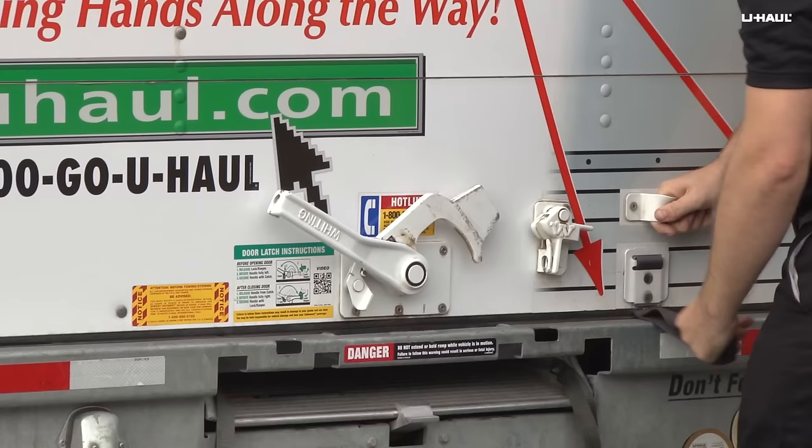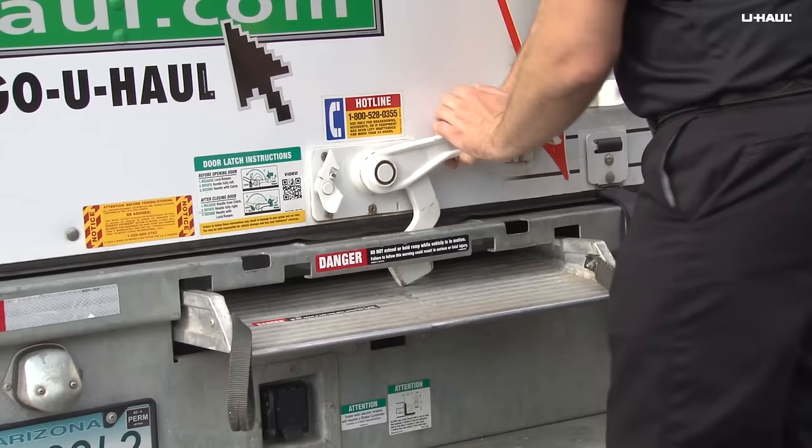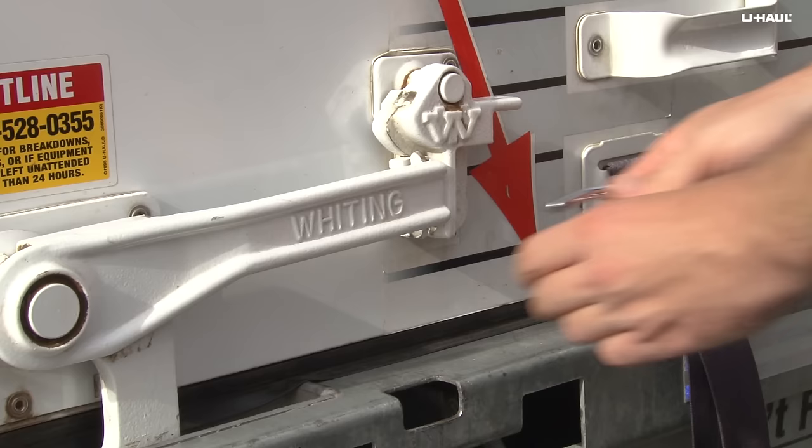Lower the door using the pull strap. Latch the door by releasing the handle from the keeper and rotating the handle until it engages the locking hasp. If the latch handle will not rotate fully, check that the ramp is fully stowed and not interfering.